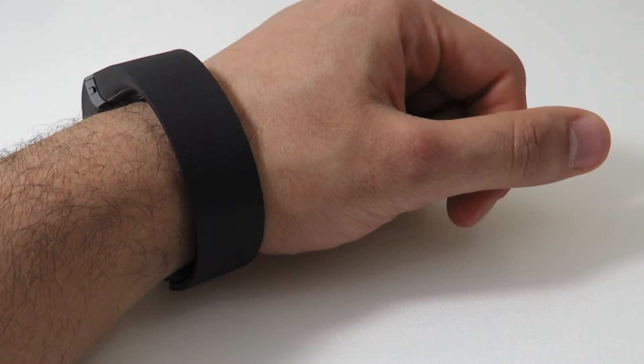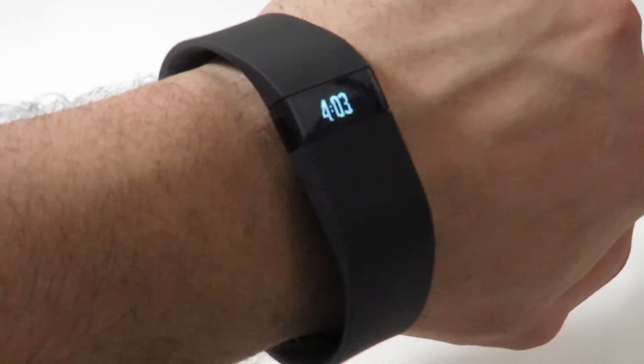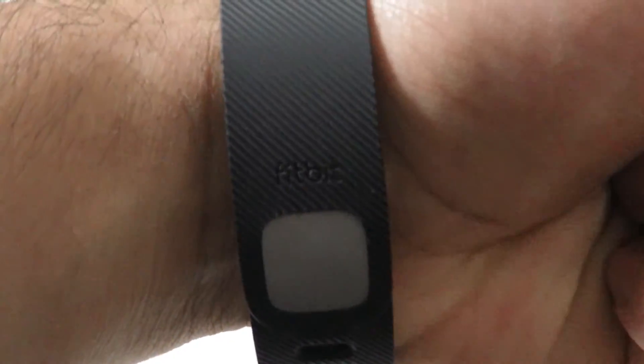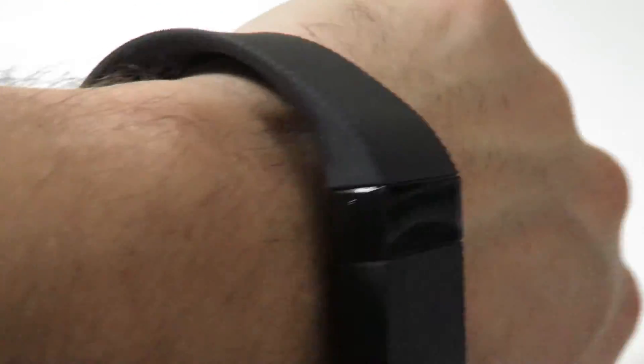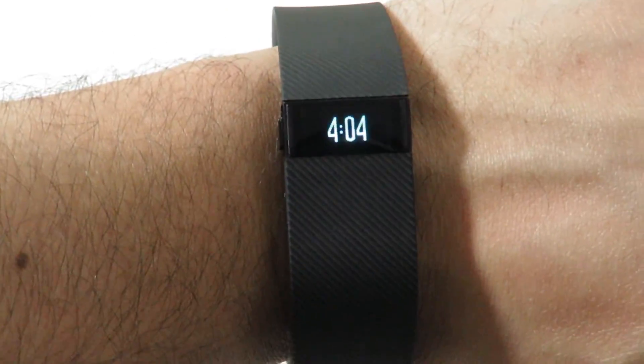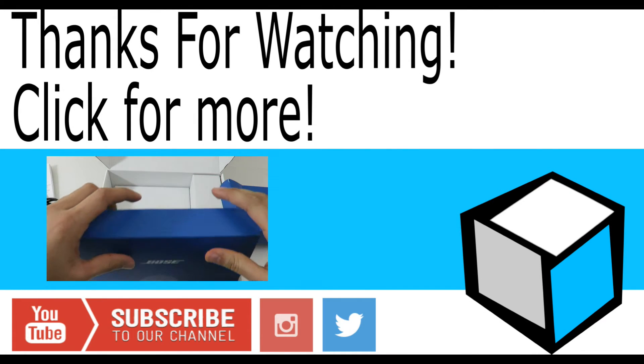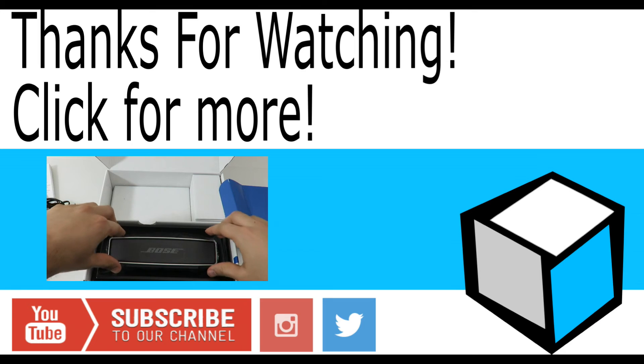Overall, the Fitbit Charge is a great basic fitness band that does everything it promises fairly well, but it is more on the expensive end of basic fitness bands. Spending the extra buck to get the Charge HR would be a great investment. And if you're looking for something a bit more stylish and customizable, check out the new Fitbit Alta. Hope you enjoyed the video — please leave us a comment and don't forget to subscribe for more quick unboxing reviews.